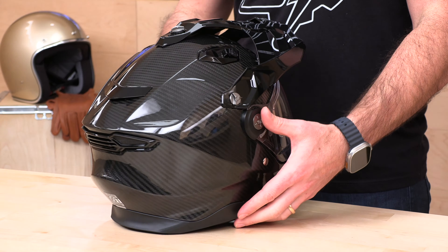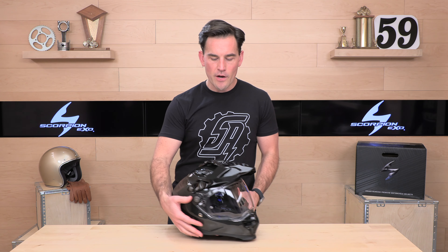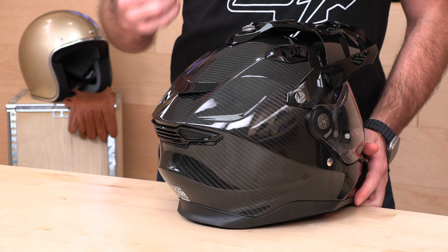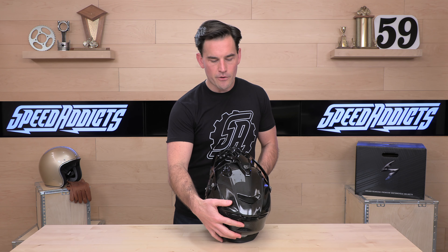Let's start with the design. First off, it's just great looking — all the design work in the shell, the curves, the angles, very dramatic. It's a cool-looking futuristic modern design, and they've left room for a communication system, which was a smart thing. It looks great right out of the box. Of course, it's 3K carbon with a gloss finish. Now if you're taking this off-road through tighter trails, any helmet with a clear coat like this can be buffed out with a rubbing compound that's clear coat safe.